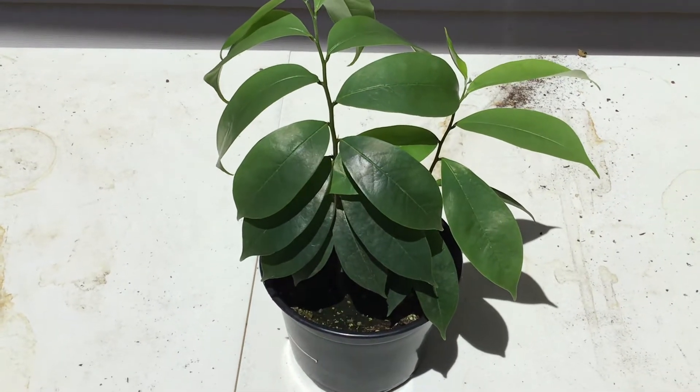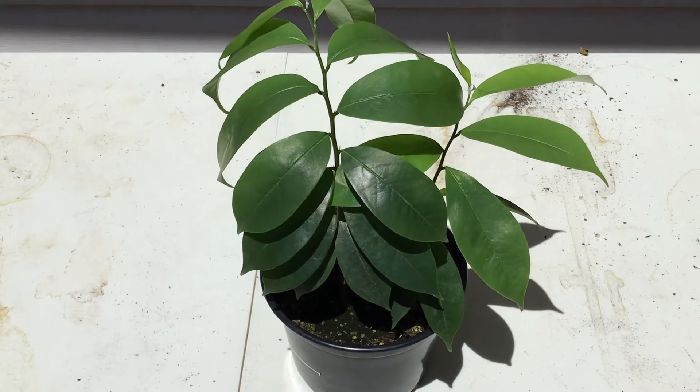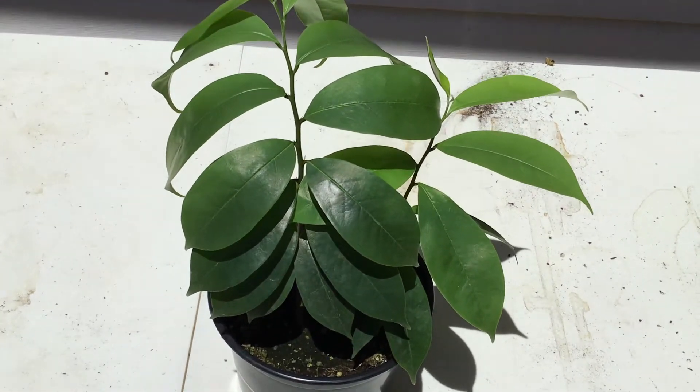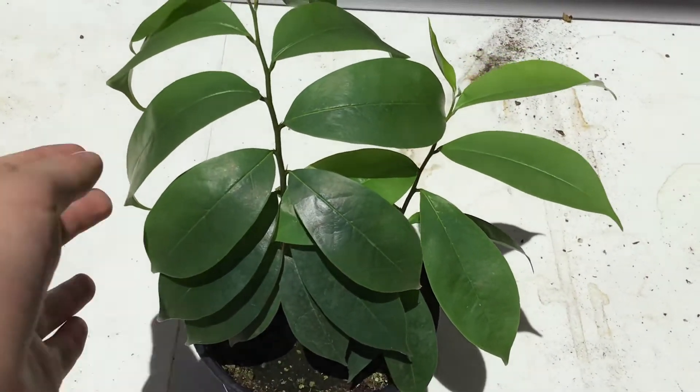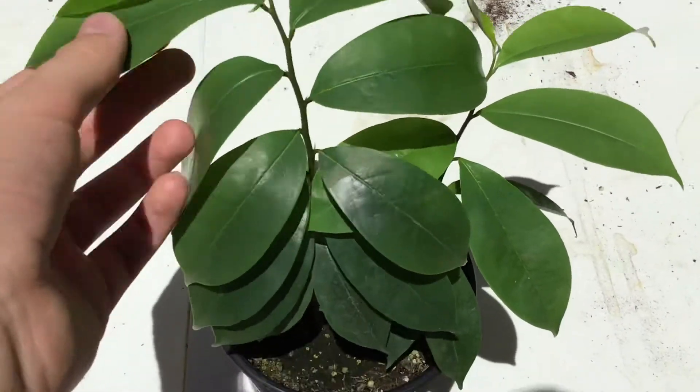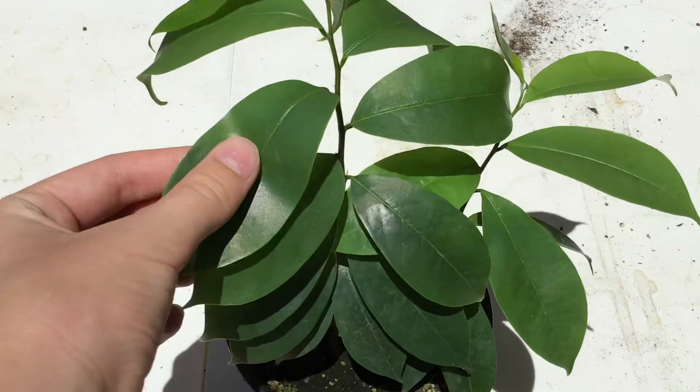Hey guys, what's up? It's James Tropicals here and today I'm going to be updating you guys on my soursop trees that I grew from seed. These are looking very beautiful leaves. They're actually very smooth and they're really shiny green leaves.